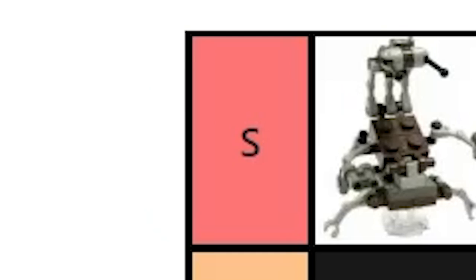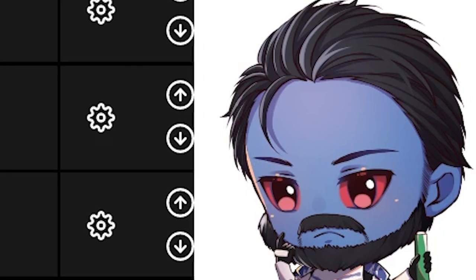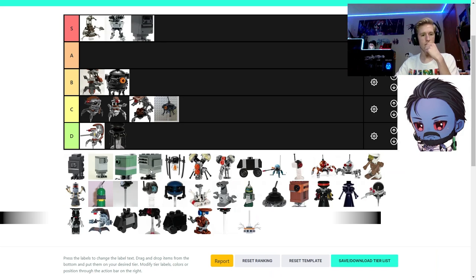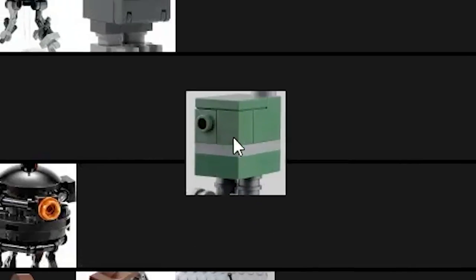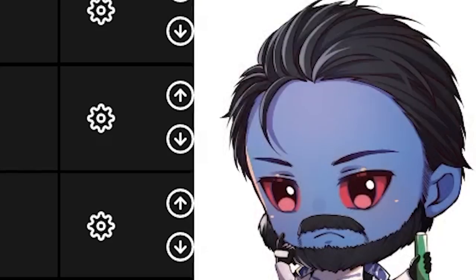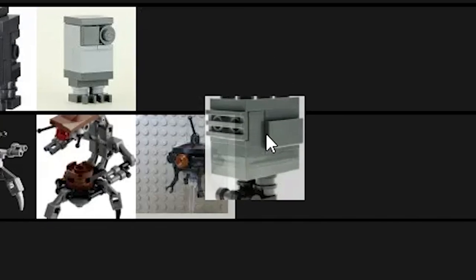Gonk droids — the original gonk droid from LEGO Star Wars: The Complete Saga is S-tier. If you don't believe that, you're just wrong. The olive green sand green gonk I'd put at A — it's a really unique color. I feel like a lot of the other gonks I'd put at B, except the light bluish gray gonk, which I'd put at C. It's just a bit too chunky.